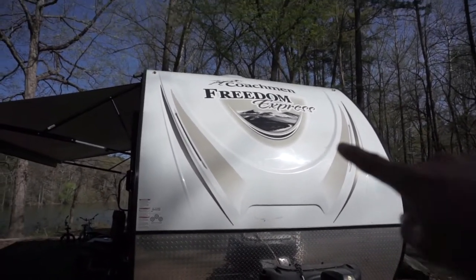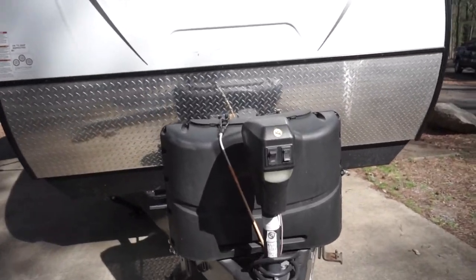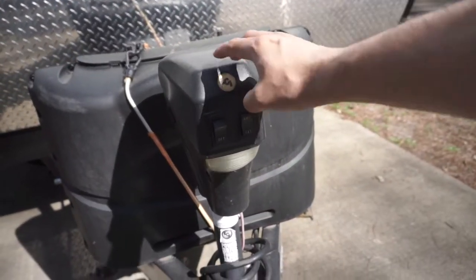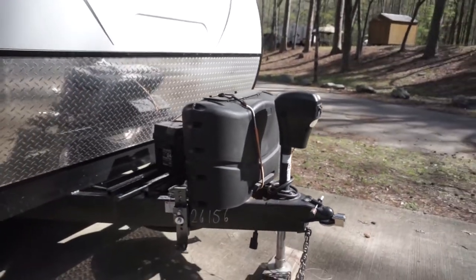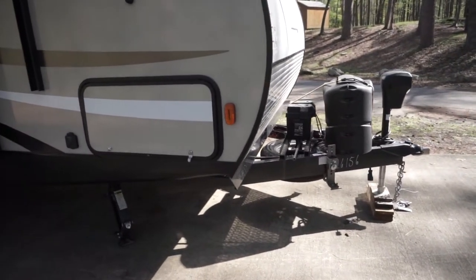It's got two LED strips right here — really nice. There's also this little guard; it's a little on the cheaper end, but at least it's not the regular body, so I really like that. Most of them, if not all, are coming with one of these electric jacks and it's got a light. It's really convenient at night when you're unplugging and hooking up.